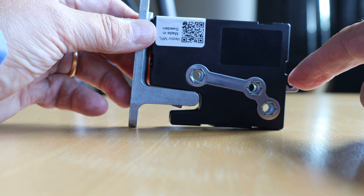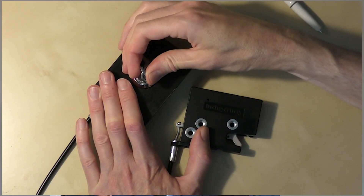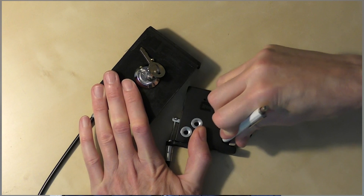In case of power failure, the latch can be opened from the inside with a manual override. Another option is to use the cable function with a cylinder lock, which allows the latch to be opened remotely.